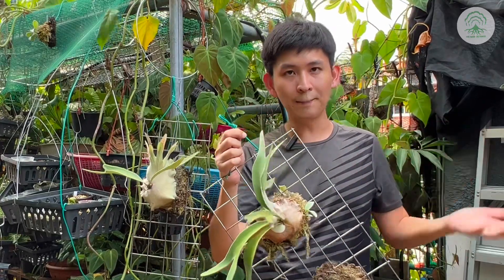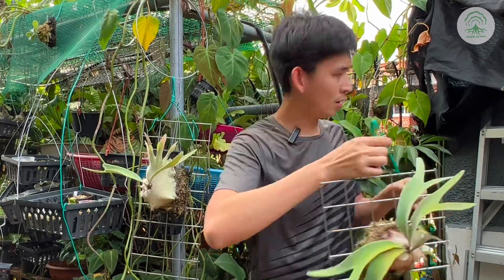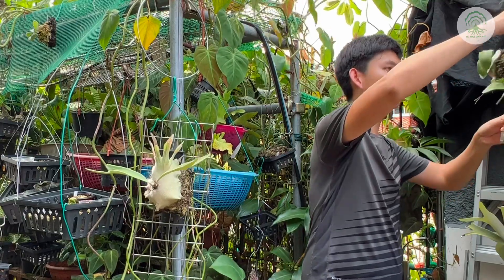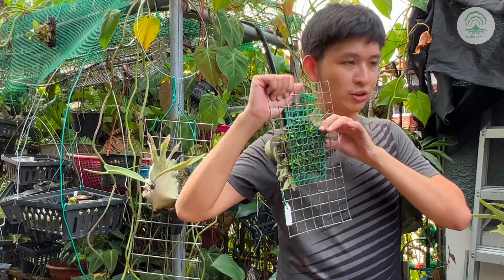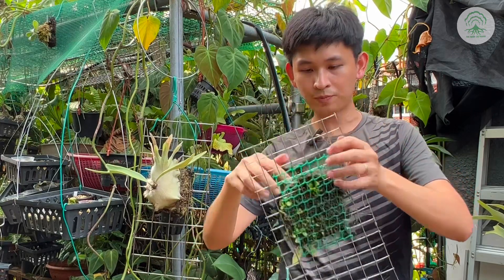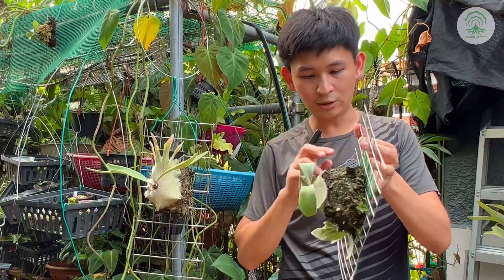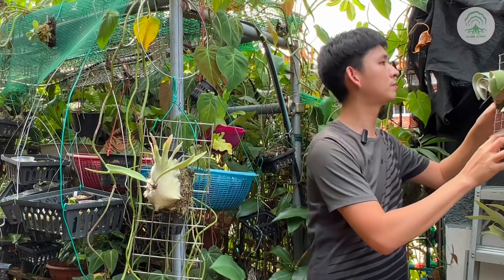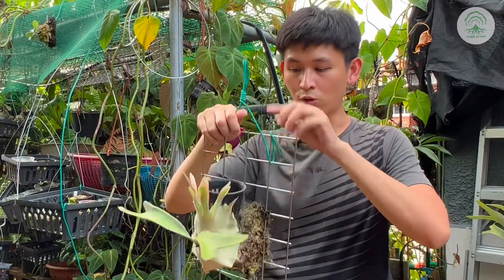They aren't like the madagascariense where they do need to be moist, or the elephant ear types. So you can see, especially this one — you can hear over here that it's actually extremely dry and should be given a watering within one or two days. You can see that the whole thing has become hollow.